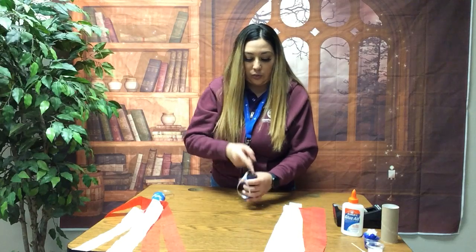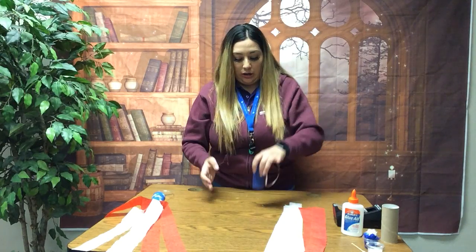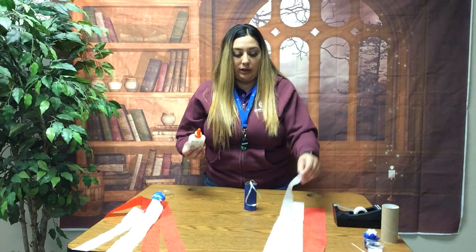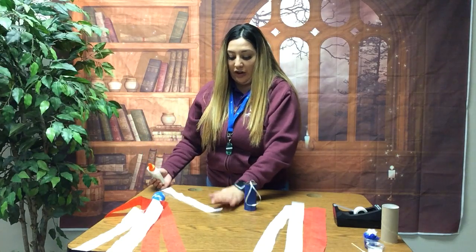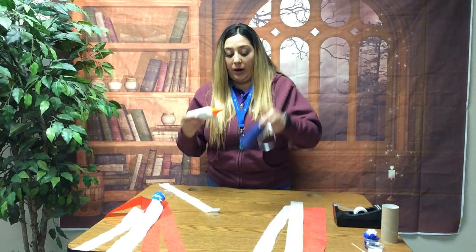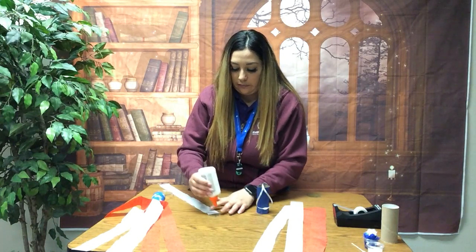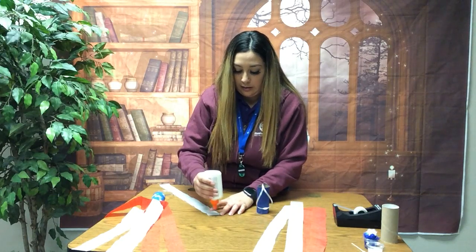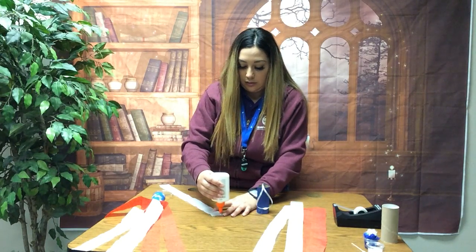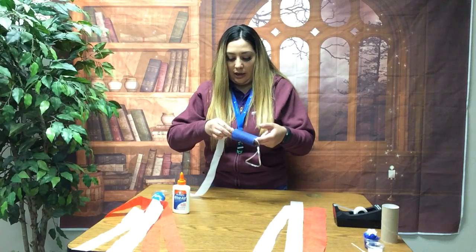The next thing we are going to do is start gluing our streamers around the bottom of the toilet paper roll. We're going to follow a pattern: if I do white, the next color is going to be red, then white, red, white, red, going around the rim. I'm going to add glue right here and glue the streamer on the inside of the toilet paper roll.